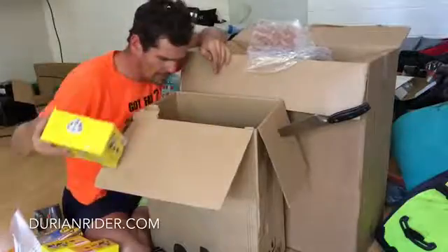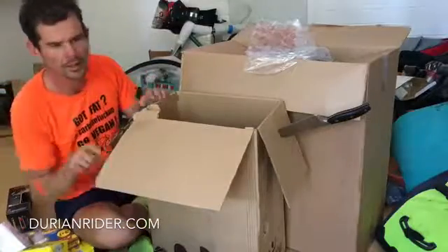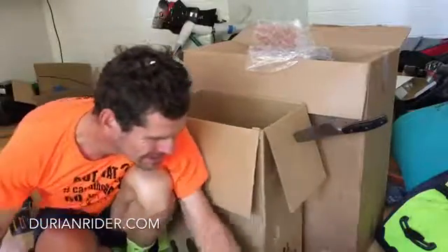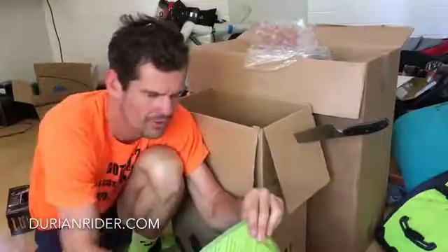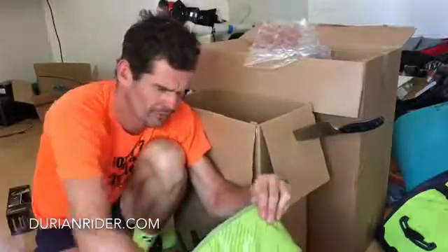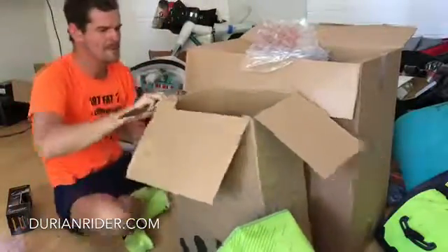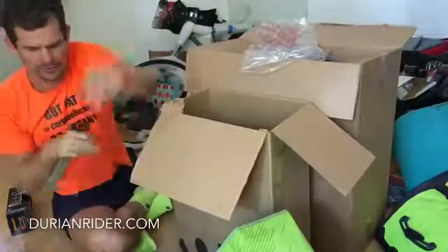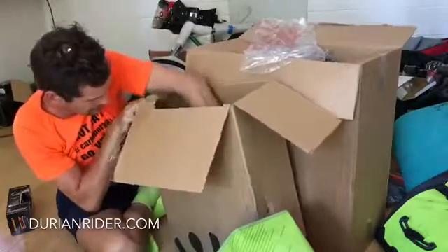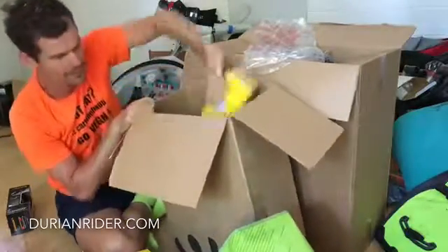Oh, there's only one pair of XTR pedals in here. More gels. Frozen blueberries for the banana smoothie. Gels, gels, gels, XTR, gels, gels.